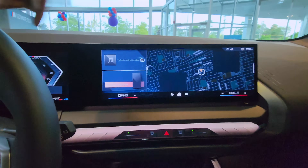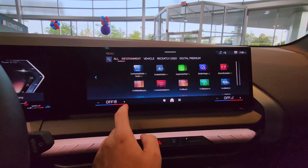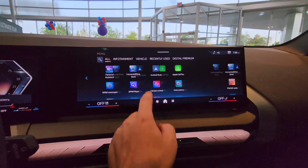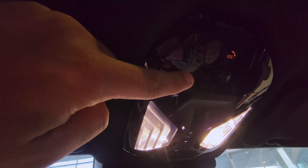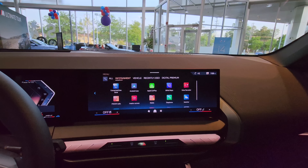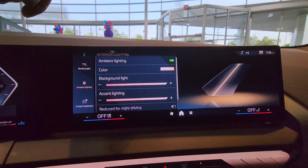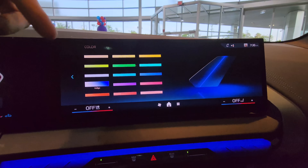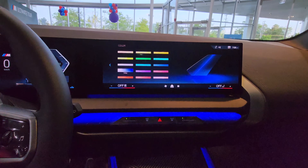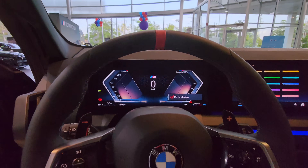I'm not a fan of this color, so let me quickly show you how to change your color on the ambient lighting. Instead of going through the long way and finding the ambient lighting through the menu, literally click this button right there — it's going to take you straight to the ambient lighting section. Then go to ambient lighting, go to color, and change your color. There are like 15 colors to choose from. That's with the iDrive 9.